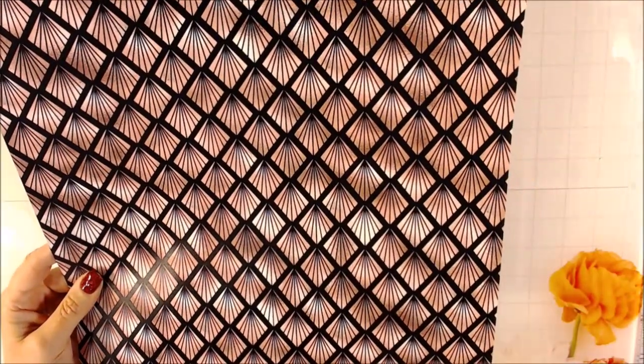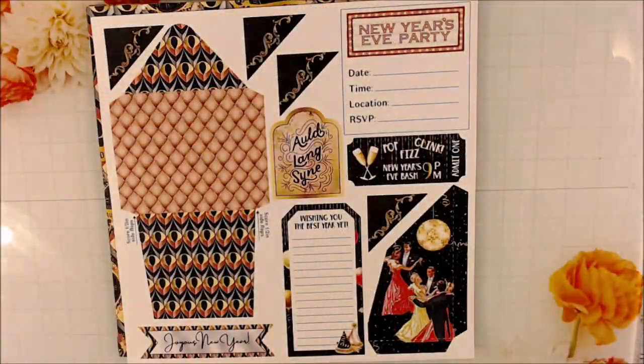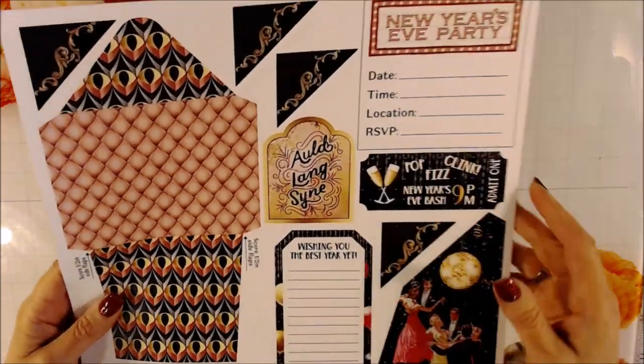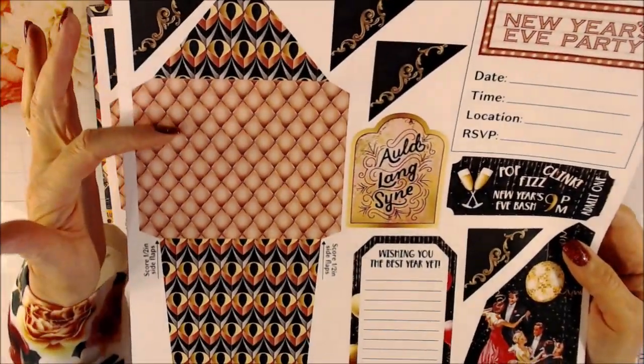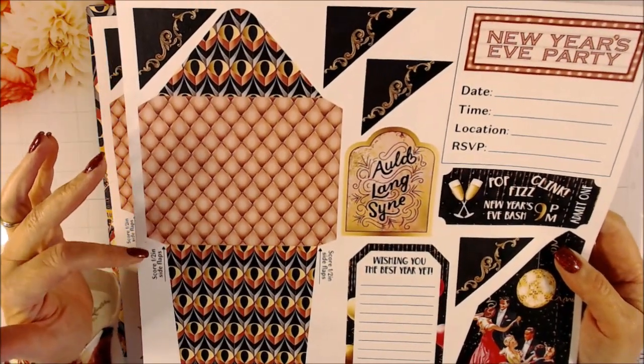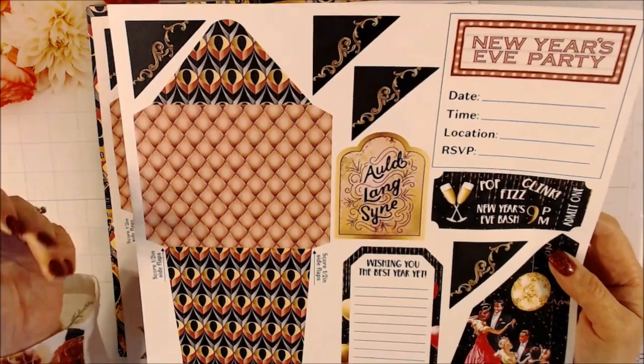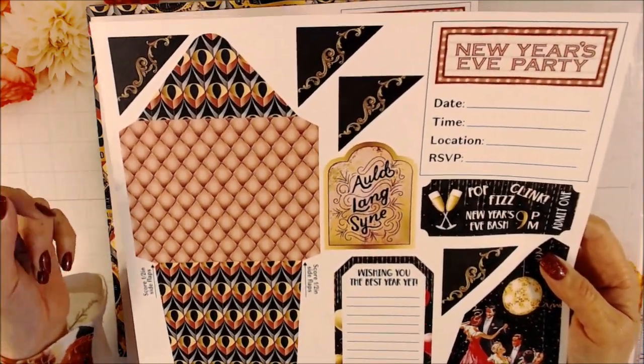On the back you have that really cool retro- and modern-looking design — more of a rose gold on this one. One of the things I think will be very useful is this page because it actually folds into a pocket. Once you make the pocket, you can make messages and put those in — New Year's resolutions, memories, that type of thing.